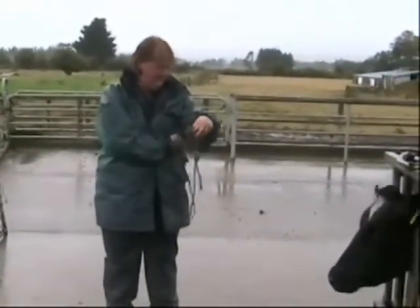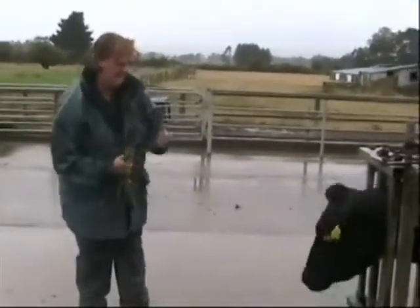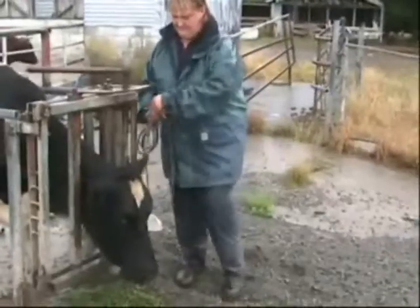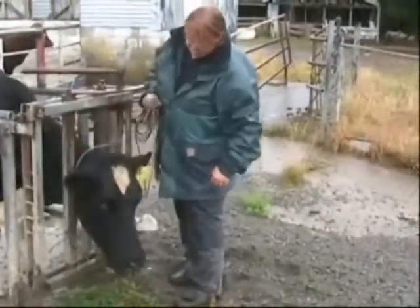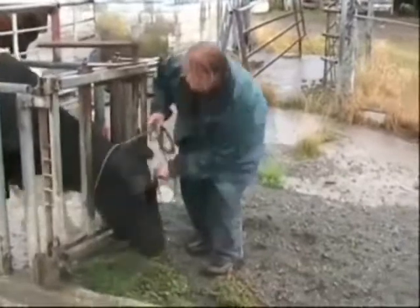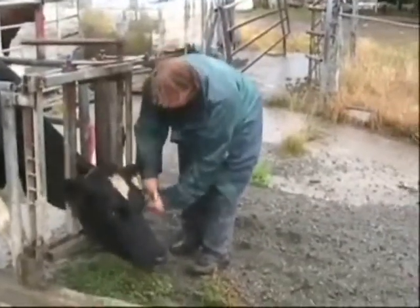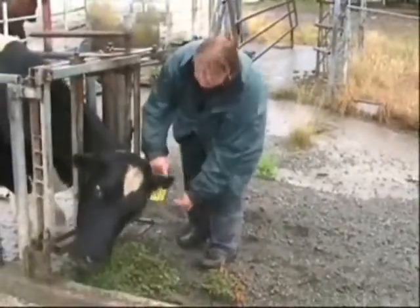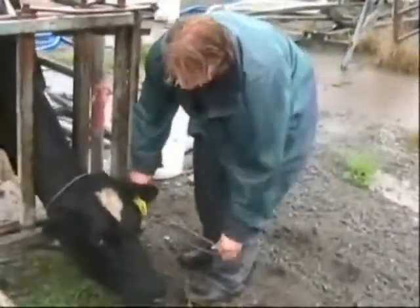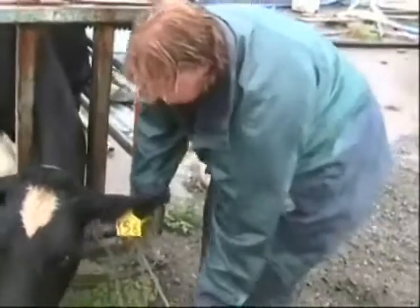To start with, take the end of the rope and tie a good loop in it. Feed the loop over the cow, and note how the cow reacts — you certainly need to keep your hands clear. Pass the middle section of the rope through the loop. This will create another loop, so you've created in effect a figure eight, and it will be the second loop that makes the nose band.